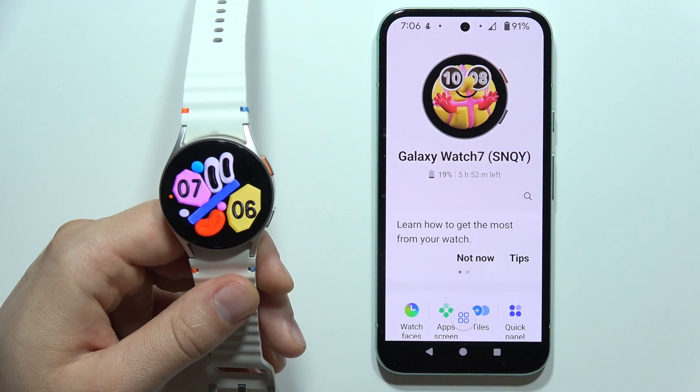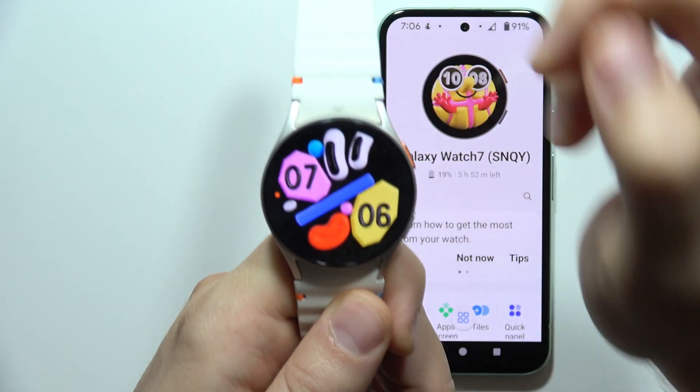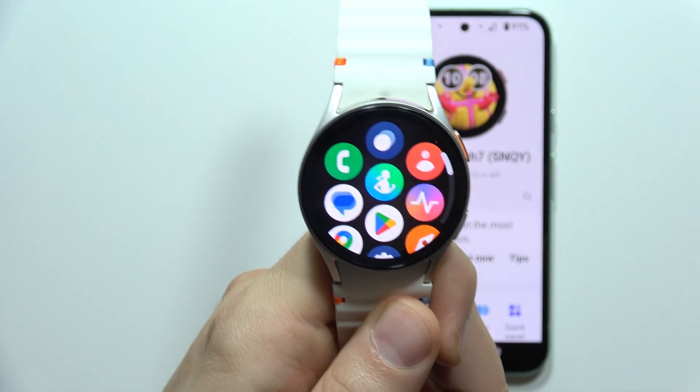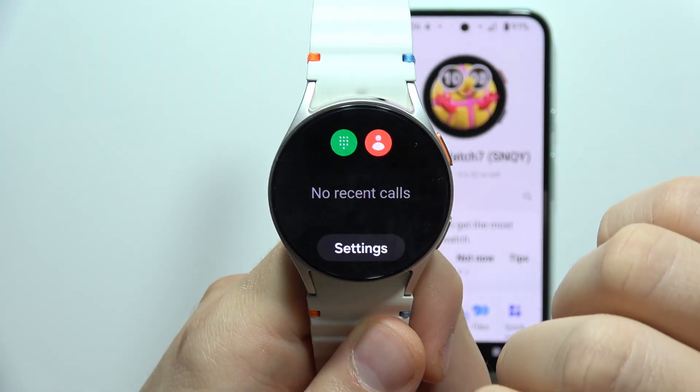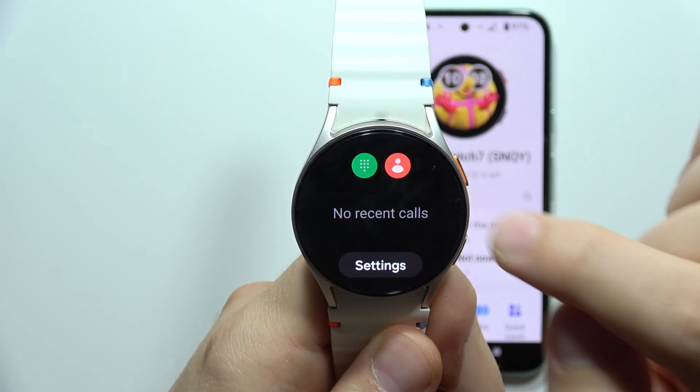Hey, to make phone calls on the Samsung Galaxy Watch 7, all you have to do is open the apps menu and click on the green icon with the phone dialer. Now you've got two options.